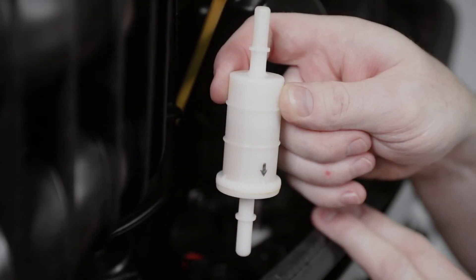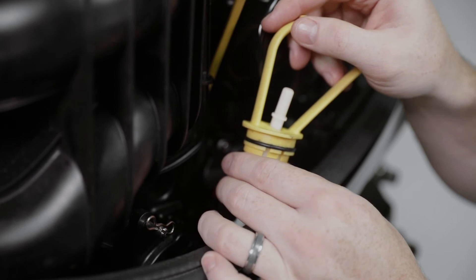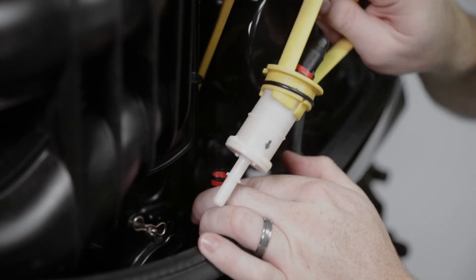Install the new fuel filter so that the arrow points towards the engine. Place the lift handle onto the fuel filter. Securely connect the fuel hoses to the fuel filter with the locking hose connections.